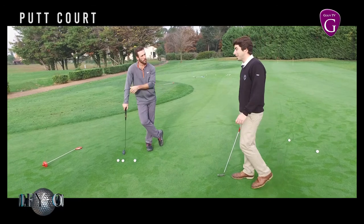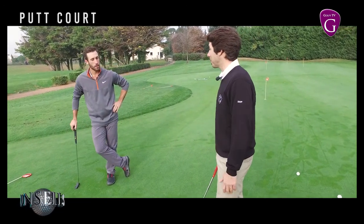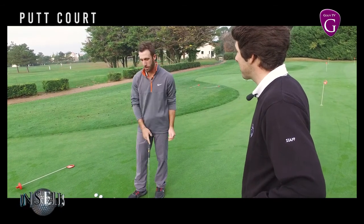An error that happens quite regularly is the movement of the hand. On little putts like that, the most important thing is to keep the putter square. As soon as the putter is closed, the ball goes either very left or very right, and that's not what we want.